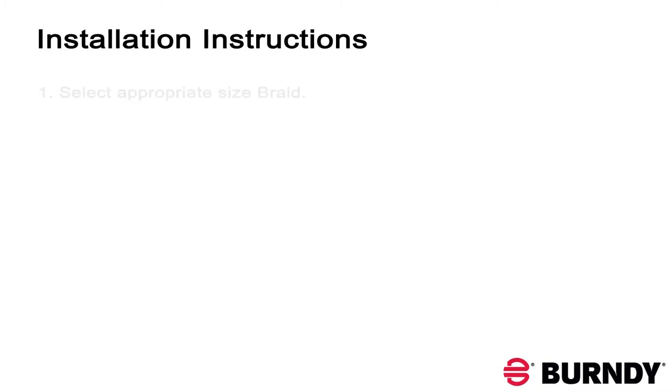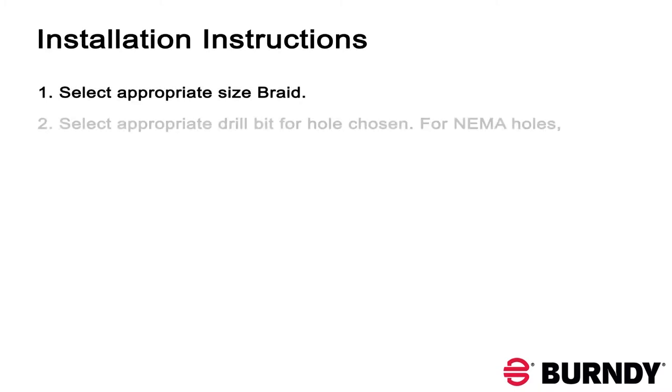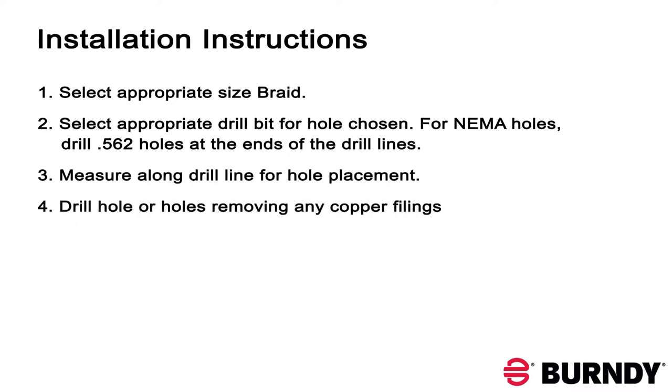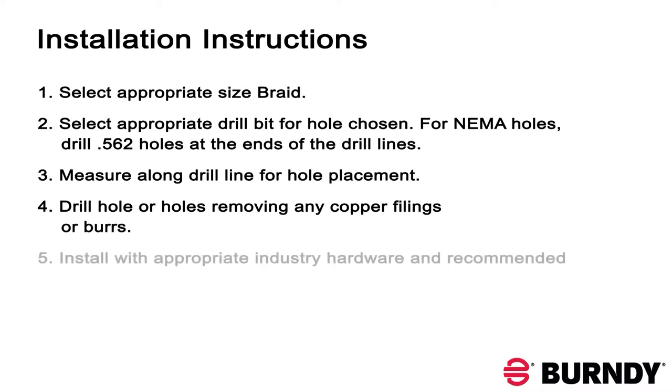First, select the appropriate braid size for your application. Then select the appropriate drill bit for the hole size chosen. If you want NEMO holes, use a 0.562 drill bit and drill at either end of the drill line, or measure along the drill line for your desired hole placement. After drilling the holes, remove any copper filings or burrs. Make sure you install with the appropriate hardware using recommended torque values.